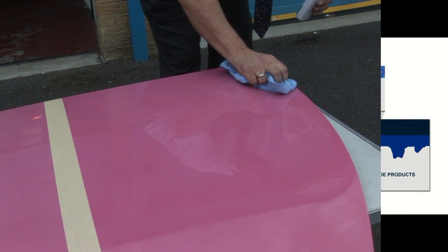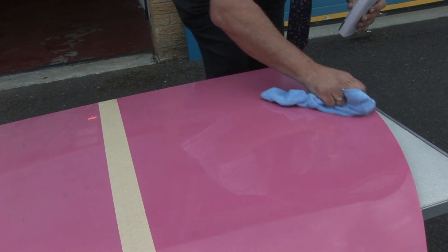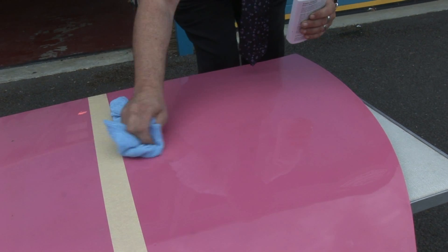Notice how there's virtually no pressure required either to apply or finish Airglide Ultimate Shield Protection.